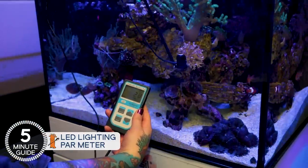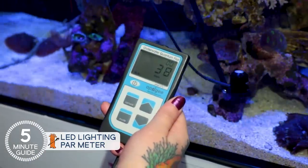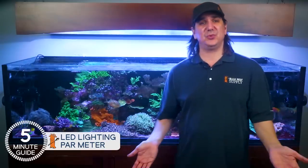The approach is based on using a PAR meter as a tool to measure light output and make informed decisions that lead to reproducible results. Most of the corals in our tanks have fairly well agreed-upon PAR ranges that they thrive in, so let's use them. There are two approaches: the easy way most reefers use, and then the advanced approach.